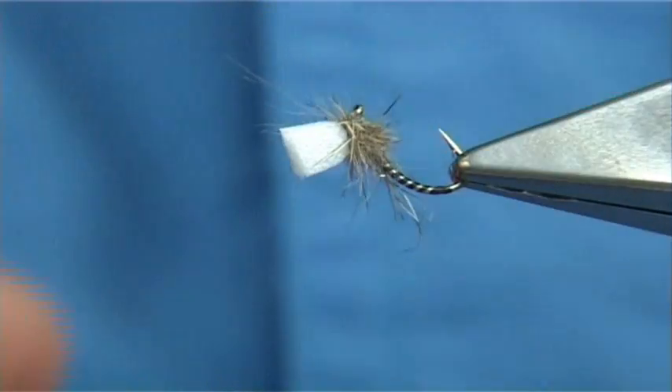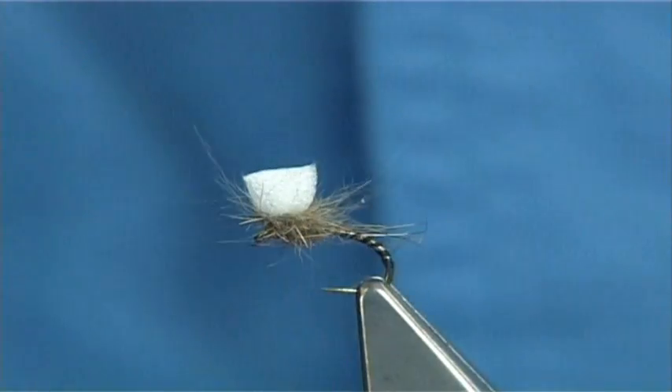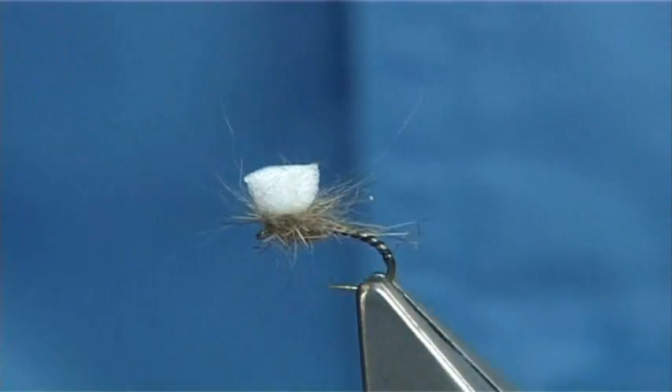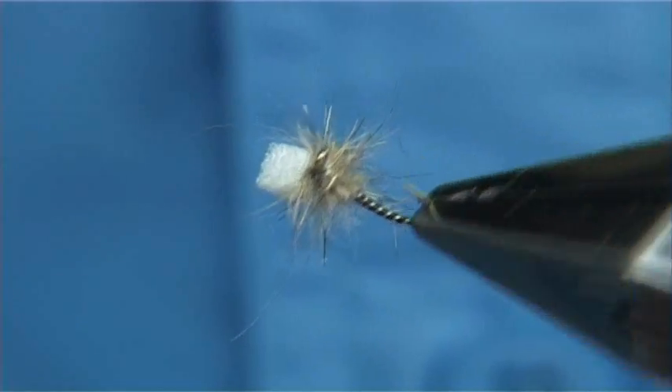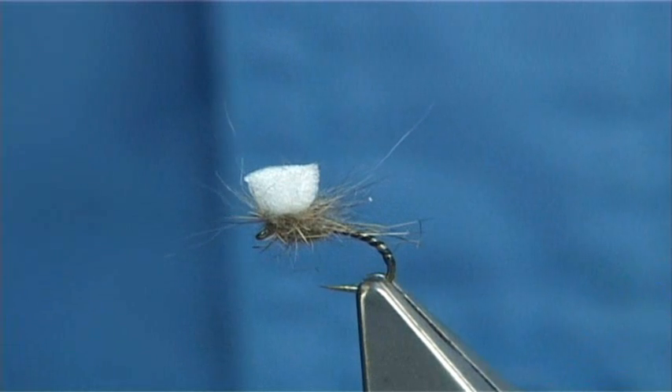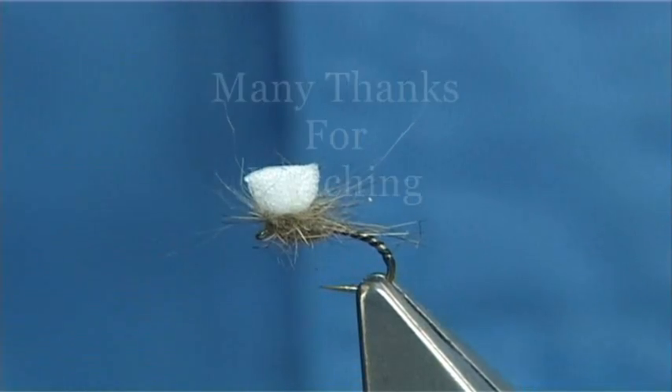Now because I've waxed the thread you could get away with not varnishing it, but if you want you can put a wee bit of varnish into the head. I hope you enjoyed that — the small emerger pattern, or sugar lump emerger. Certainly fill your box with them in all colours. This is just a basic black and white — a good wee quill-type midge colour that works well.